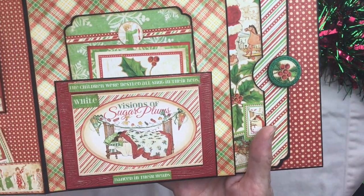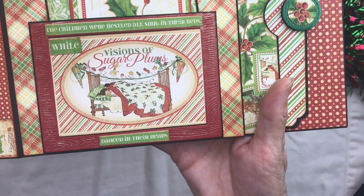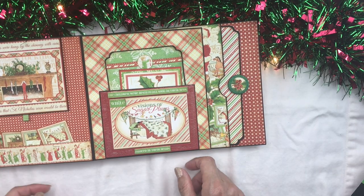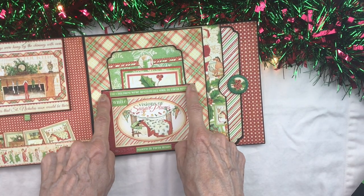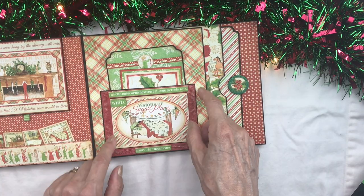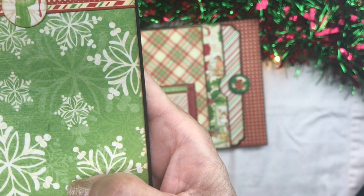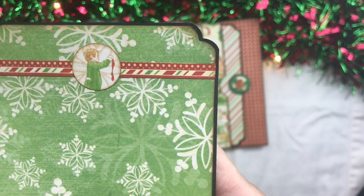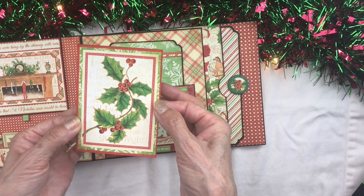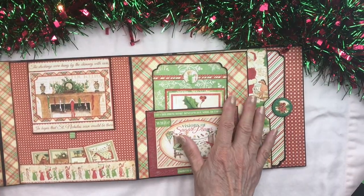The story continues: 'The children were nestled all snug in their beds, while visions of sugar plums danced in their heads.' We used a cut-apart from the eight by eight collection, matted in red — this is actually a little die cut photo frame, but you can use red cardstock matting also. We created these little photo inserts featuring the little kitties. A photo frame fits back in here, and another little cut-apart from the twelve by twelve collection also fits in. Lots of photo and journaling opportunities here.